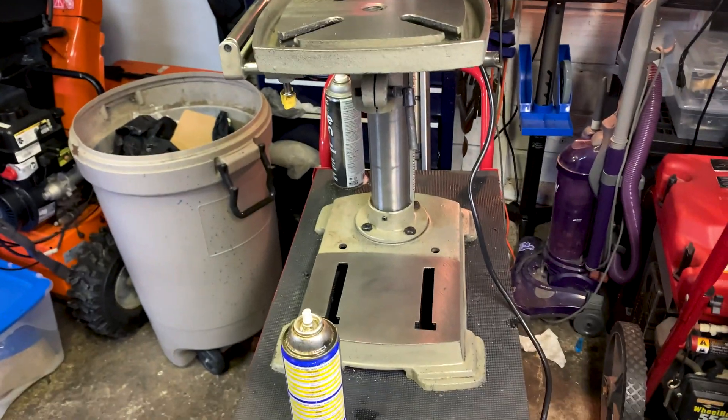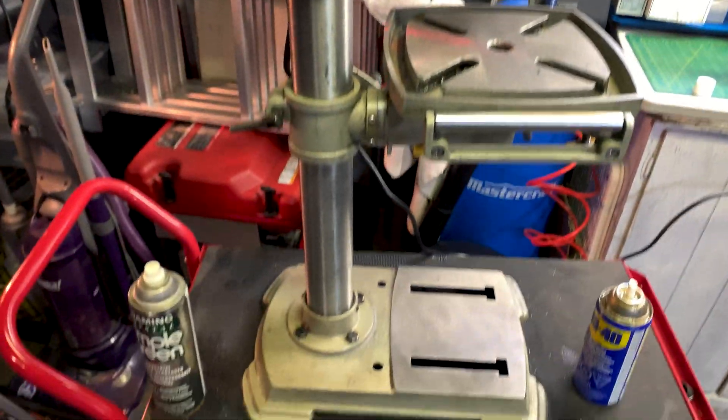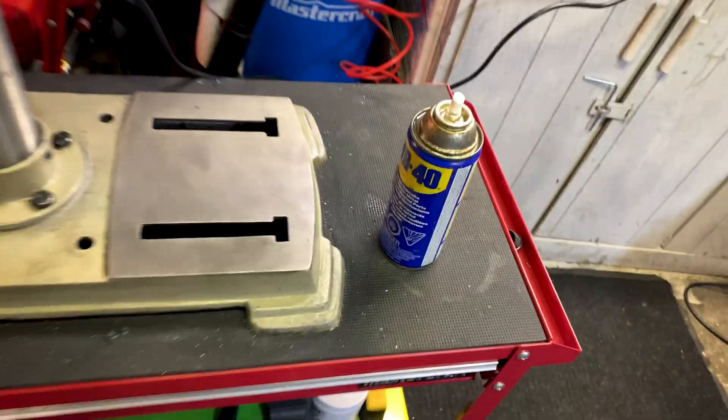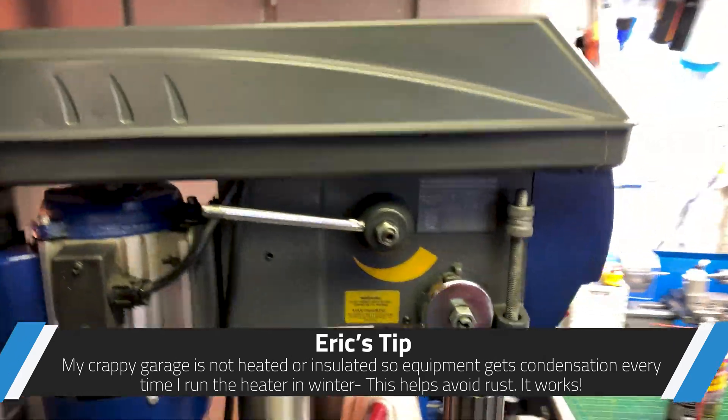One eternity later — okay, I'm happy with that. That's better than it was. I've done a pretty meager cleaning and a coat of light oil over everything. Water Displacement 40, and yeah, that works pretty good.